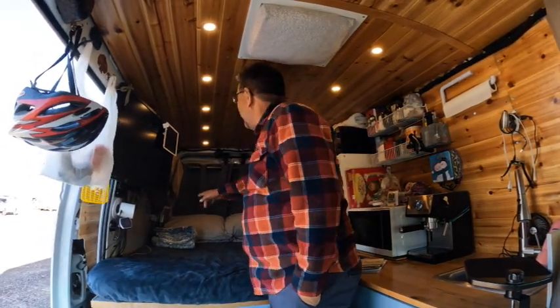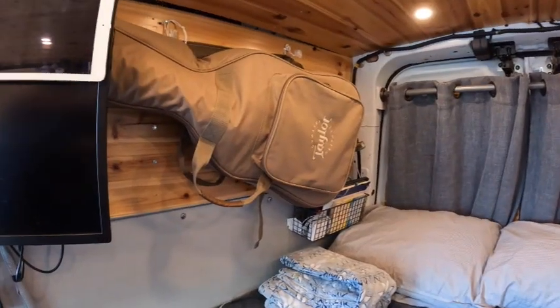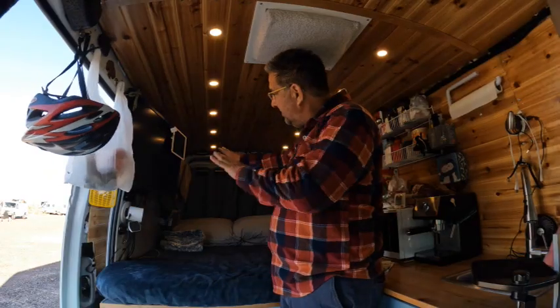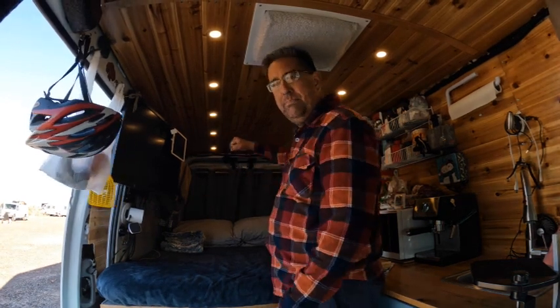This is not a television. It's actually a computer screen so that I can do some work on here if I so choose. But it seems like every time I get out to the desert, I just lose the impetus to work. Got my guitar up here set up in a way that — a guitar that isn't out doesn't get played. So it's set up in a way that I can just pull it down and put it back up.